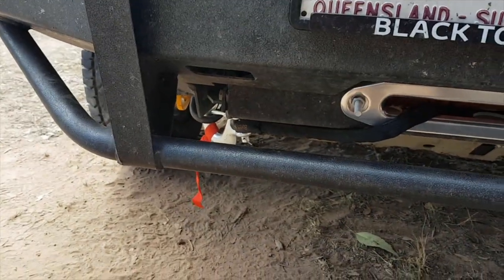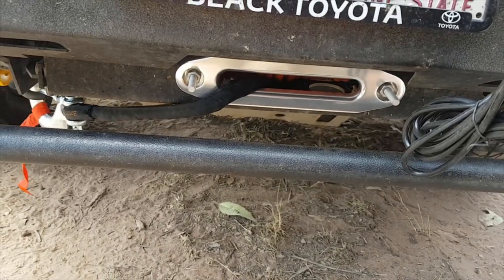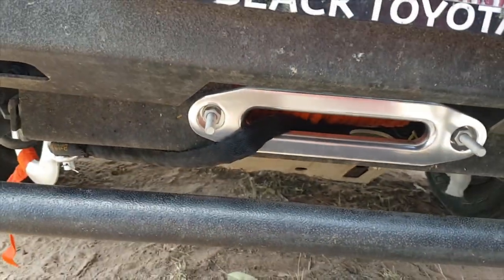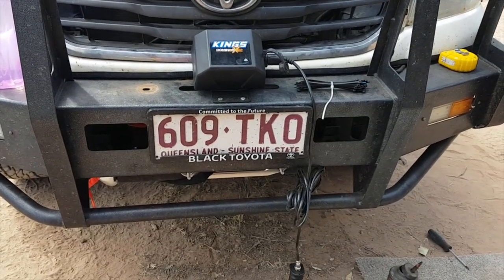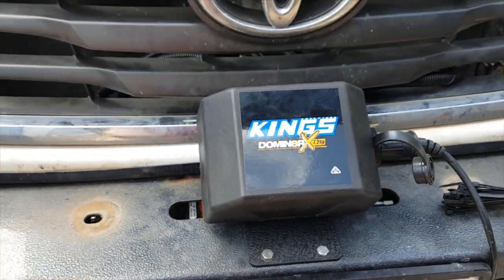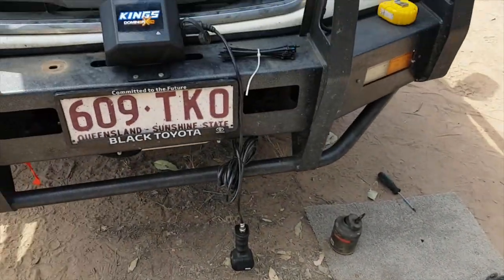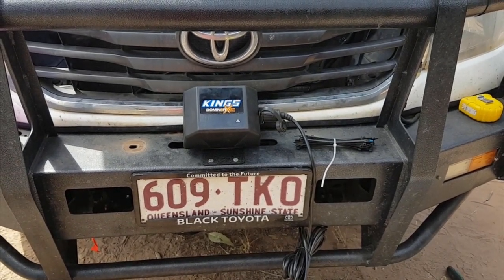We've got the winch cable connected and all hooked up underneath. If we let it out you can see it winds out and then back in. That's it - all done, just got to cut this off with the angle grinder. You could probably do this in at least two hours pretty easily. You just need a couple of extra zip ties as it didn't come with bolts to mount the winch. I did have to remove my spotlights to make room - the cable on this side was going to hit the spotlight. If you get some LED spotlights they come with much higher mounts and should clear that.